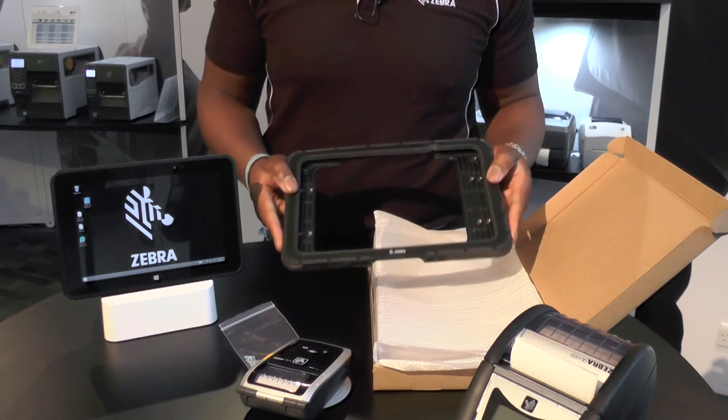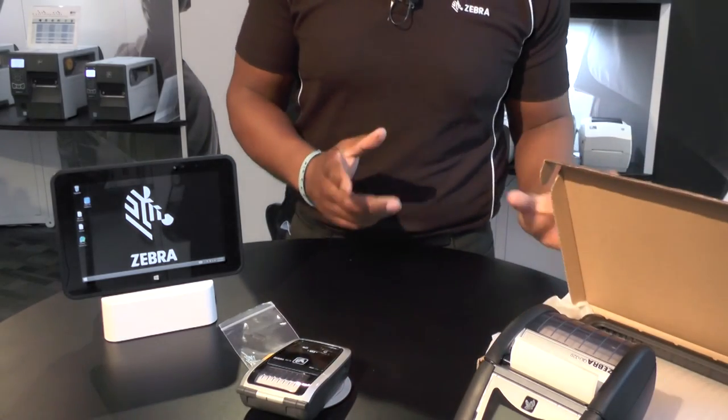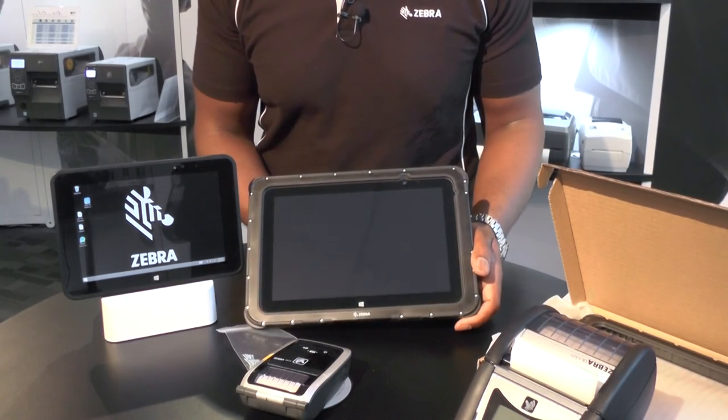And that increases the drop spec from 1 meter to 1.8 meters, or approximately 6 foot. And as you can see, here is one that I prepared earlier.